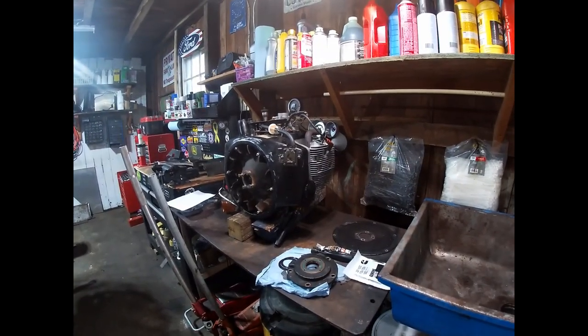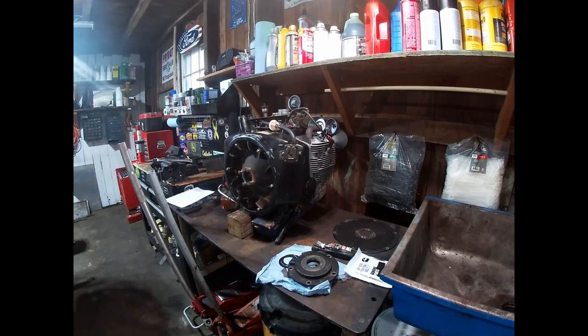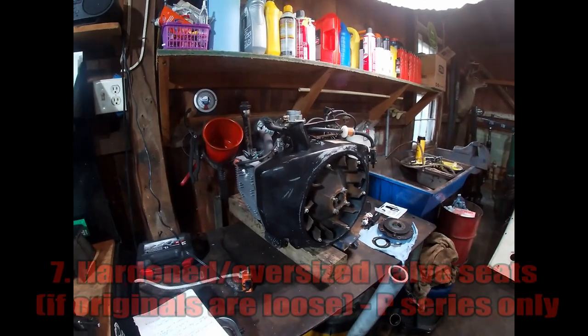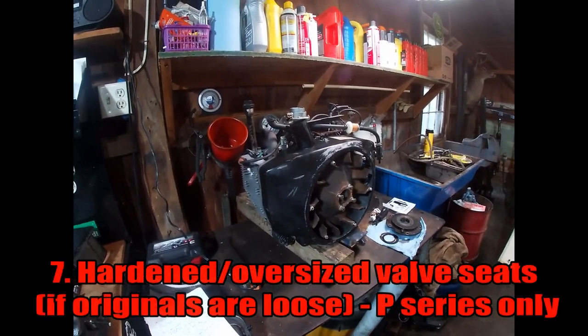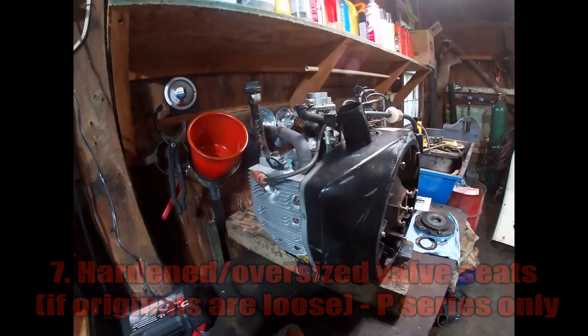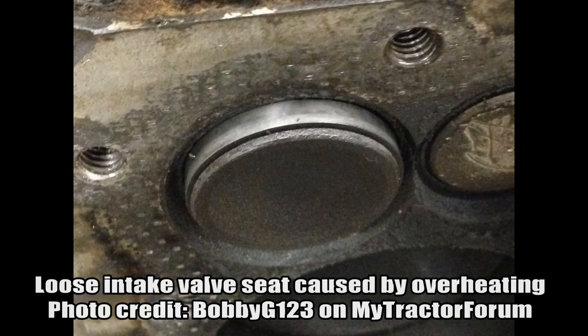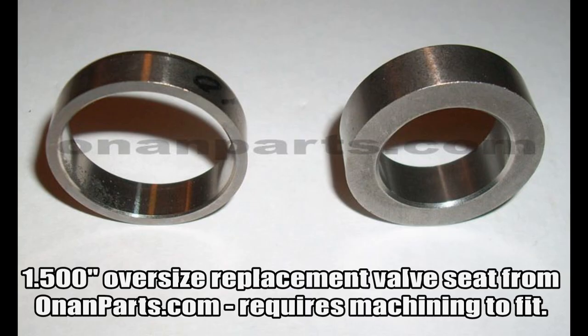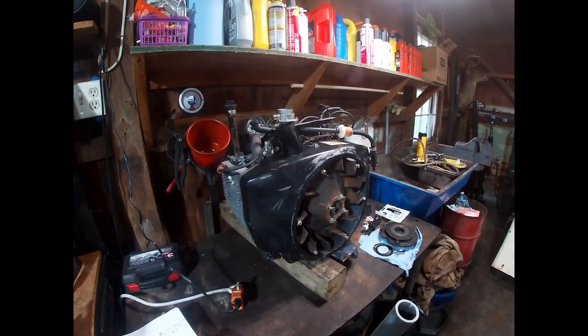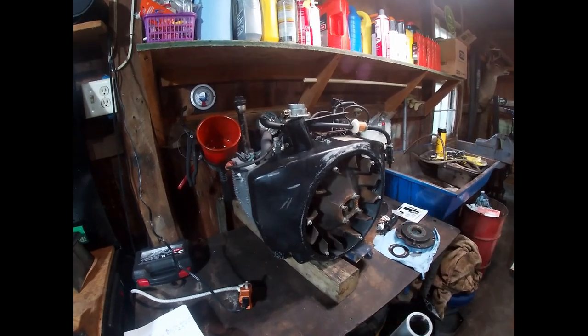I want to spend the last few minutes discussing a few improvements that should be made to every one of these engines — mainly improving some factory flaws that can be easily fixed. The first one, especially with the P-series engines, is the valve seats. The P-series was known for tossing the valve seats when they overheated. The fix is to have the block machined to accept a larger oversized valve seat — a lot of guys like to use the hardened valve seats from a B-series, press those in, and they don't have any more issues.